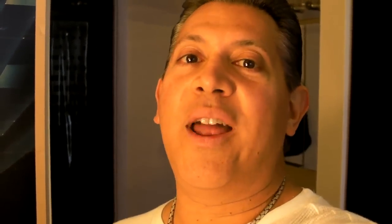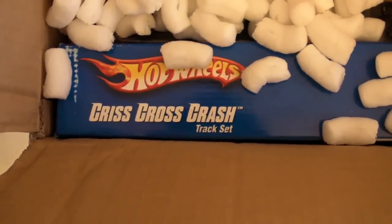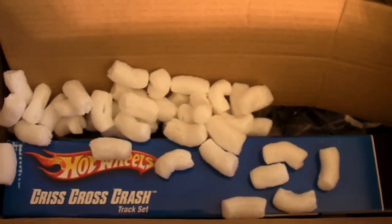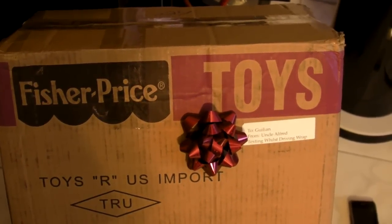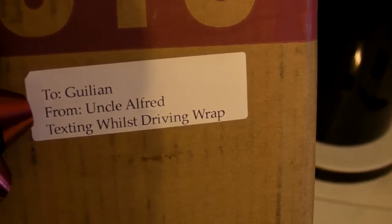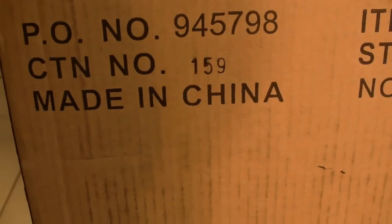Little Julian wanted the Hot Wheels Criss Cross Crash — criss cross crash, criss cross crash — can you say it fast three times? From the great Amazon, Criss Cross Crash with the extended extra cars, which is really good. Look at how beautiful and festive this label is: a red bow to complement the red background and the word 'toys.' To Julian from Uncle Alfred — it's a 'texting whilst driving' wrap. Remember, it's called Criss Cross Crash — and where is it made? China.